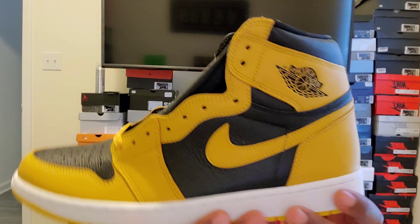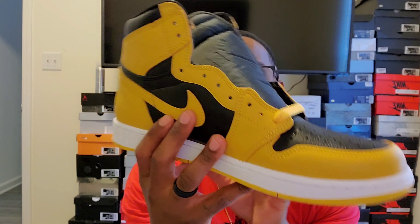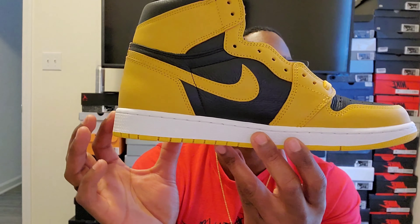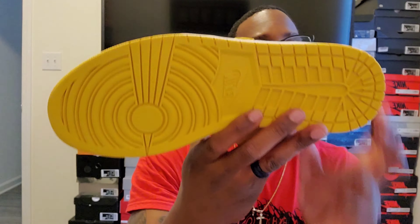We have the Nike Swoosh, and a little piece of gold/yellow stitching right there. The midsole is white all the way around the shoe, the stitching in that midsole is white as well, and then the bottom of the shoe is that pollen color.